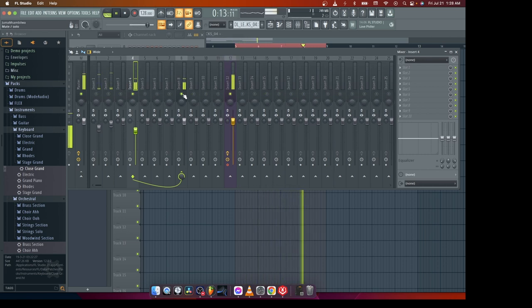So when I mute this track, you won't hear nothing. I'll be doing that for the rest of the drums.